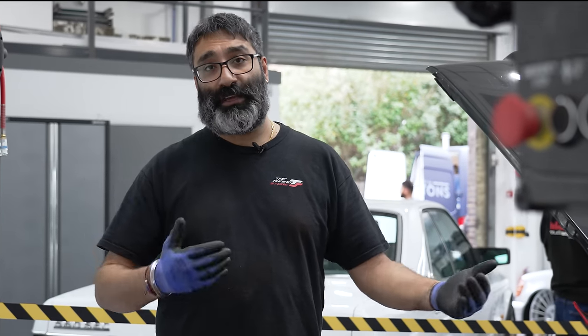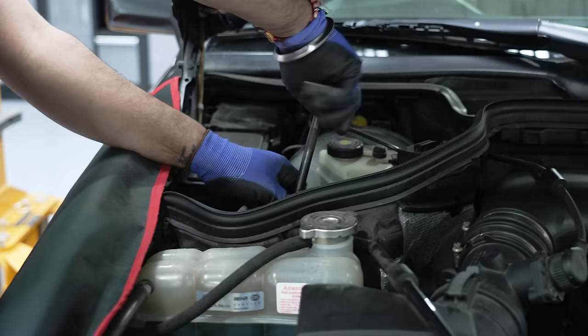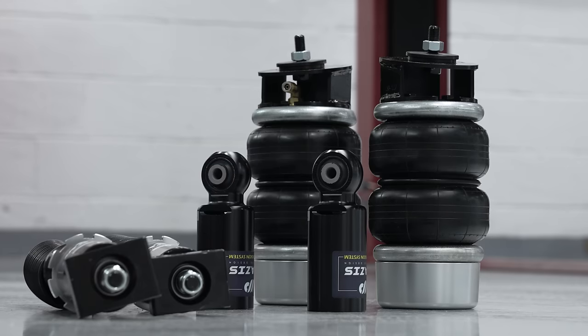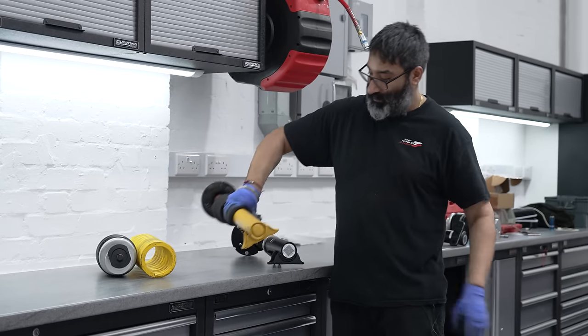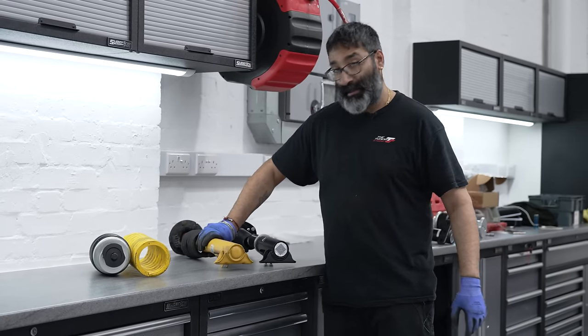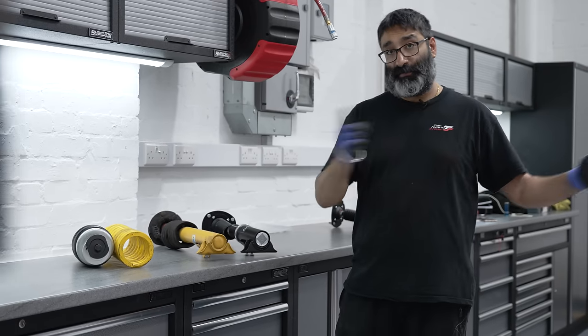The springs are out of the Mercedes. I'm going to take the shocks out and show you what I've taken out, and we'll get the new kit installed on the vehicle. I'm just going to take off a couple of brackets that house the brake lines and the sensor wires, fit them onto our new shocks, and fit it onto the vehicle.